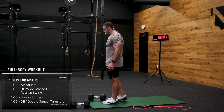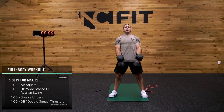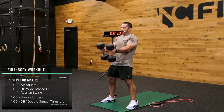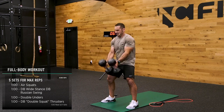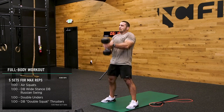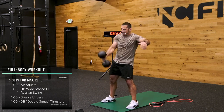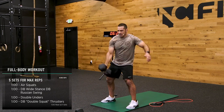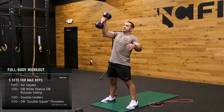Now, if you have two dumbbells and they're relatively light, try a little Russian double dumbbell swing — send the hip back, same exact thing. If your dumbbells are heavy, switch it out, use one. Let's go — I'm going to try and speed mine up a little bit, I'm going to pull it down actively.